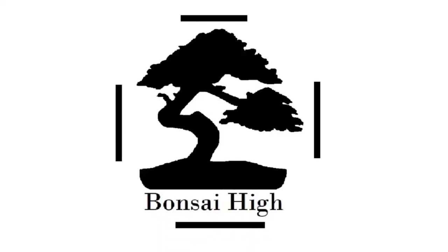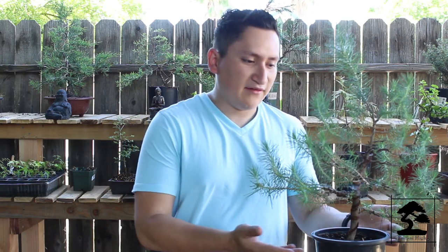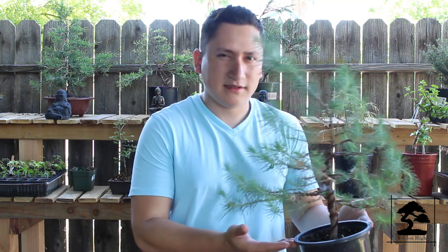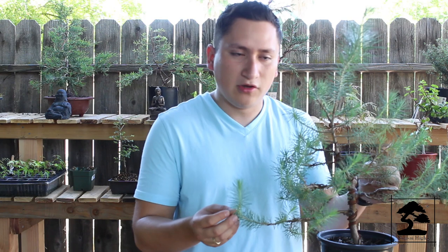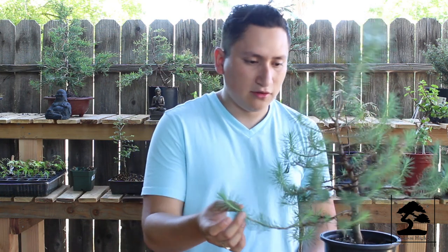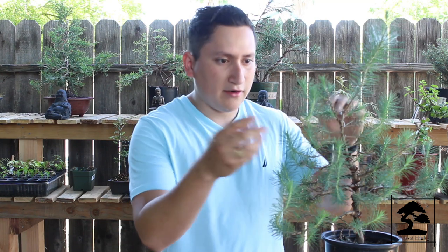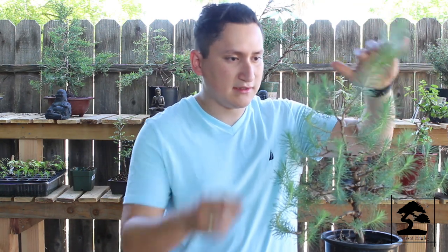Welcome back to another episode. Today we're going to be working on this Japanese white pine. If you have seen the previous video, we styled this white pine about eight months ago. Right now is a good time to bring back the shape to the tree. We don't want the branches to grow too long, or we will stop developing new branches at the beginning. We're going to do a little cutback, reposition some branches, wire others that started growing, come up with the new leader branch, and reduce the size of this tree. Let's get started.